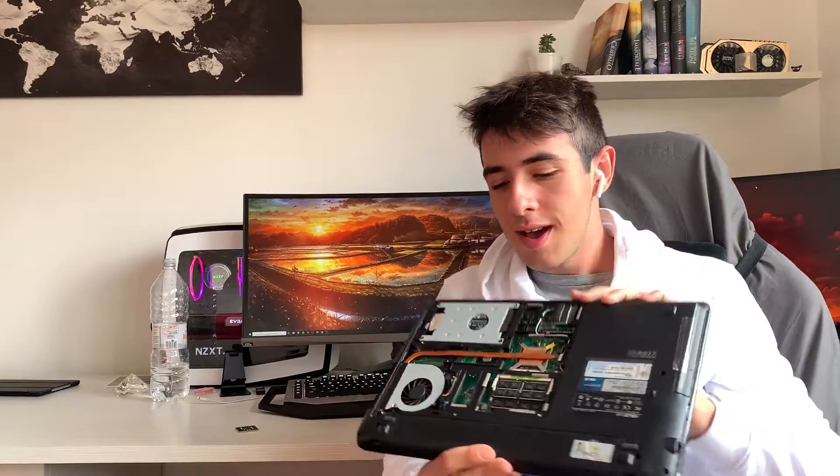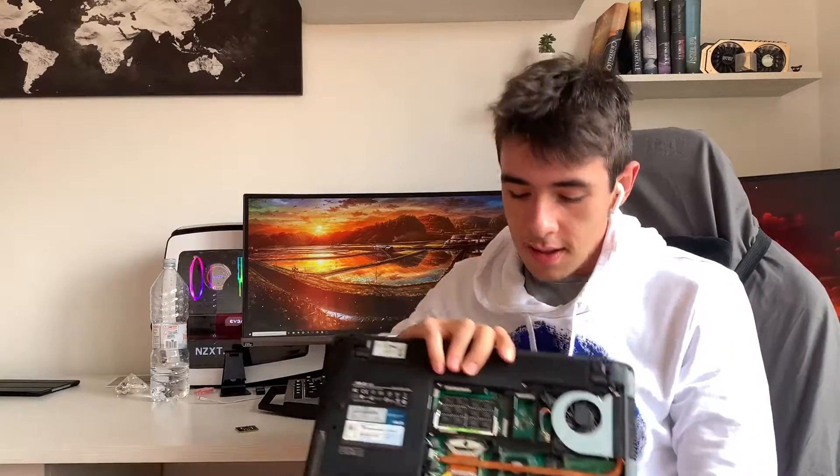So I just went and opened it up, and with 5 screws I simply had the RAM, the hard disk, and even the CPU accessible. I replaced the CPU and right now there is actually an i5 in it — an i5 520M.